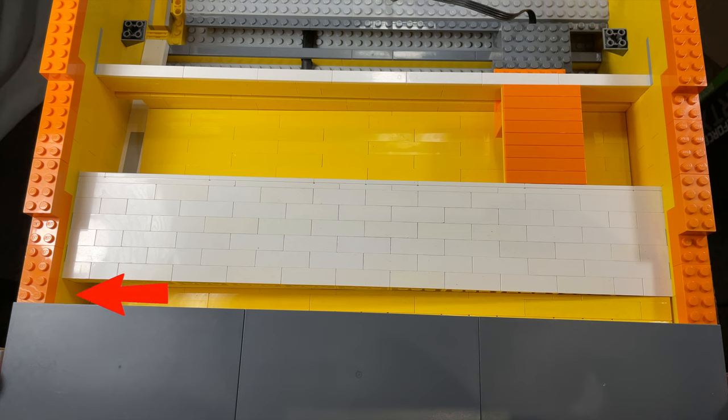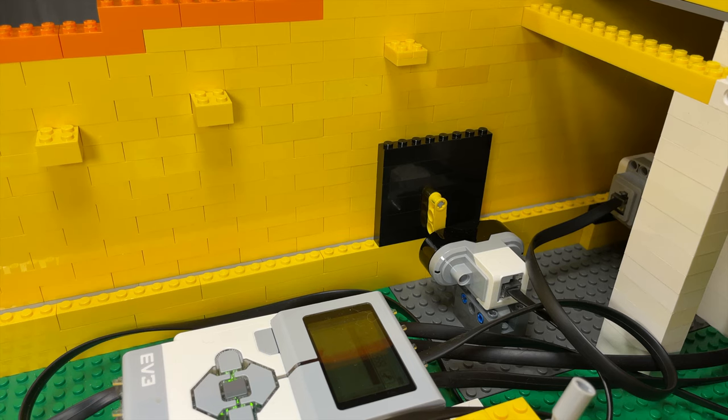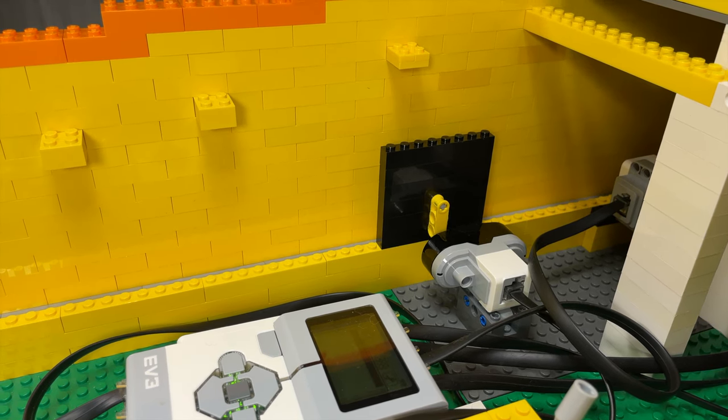If you make a ball over the bridge, something a little more interesting happens. There's a color sensor under this white piece that, when it sees a ball, gives you another ball and a piece of candy. It also disables the infrared sensor's ability to count the ball as a loss.